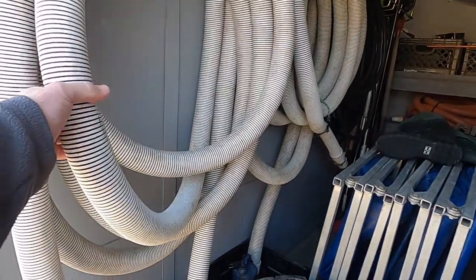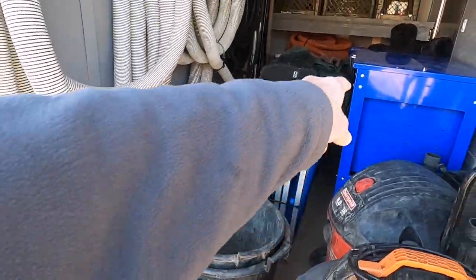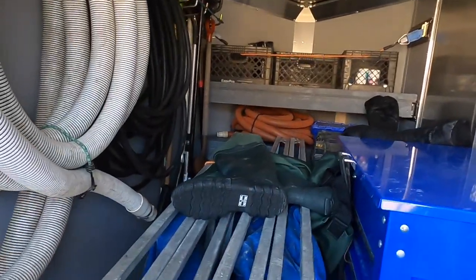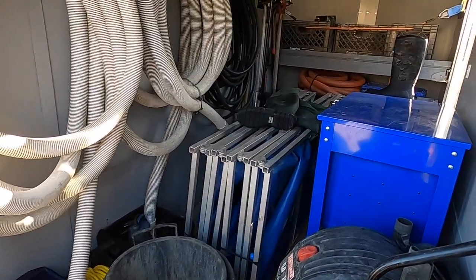So we've got our discharge hoses, clean out pumps, hose reel, tanks, and this is the toolbox. We've got milk crates up on top, extra hoses, waders, vacuums, more milk crates, rakes, fishnets, and muck boots.